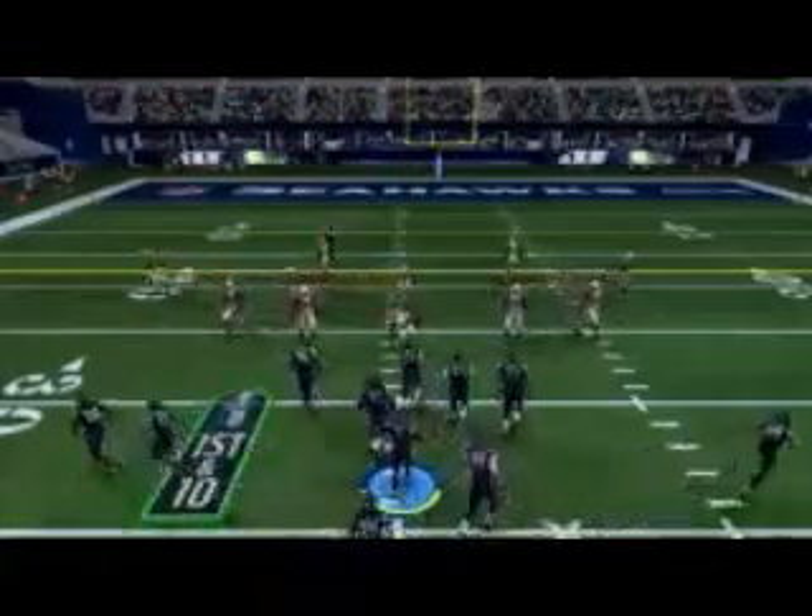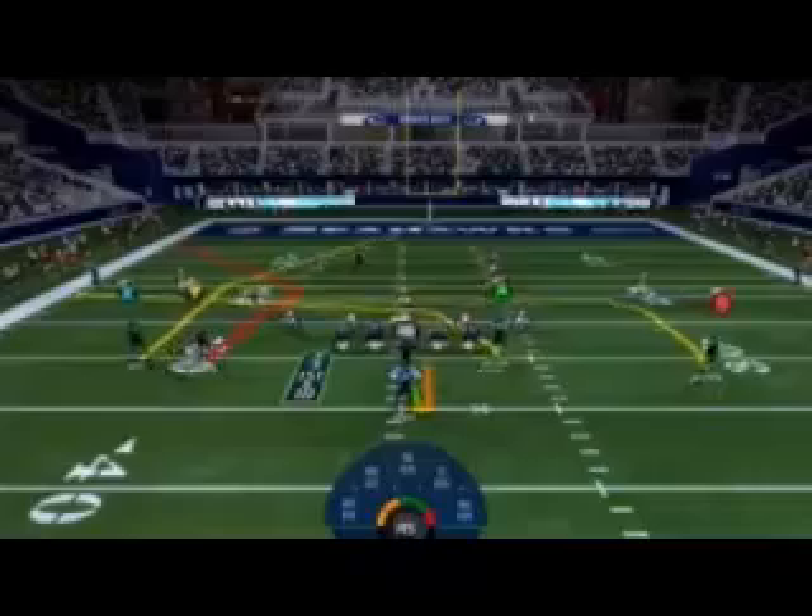I do not recommend you swing your running back to the right. It just doesn't work nine times out of ten. It becomes ugly — it's a horrible play.